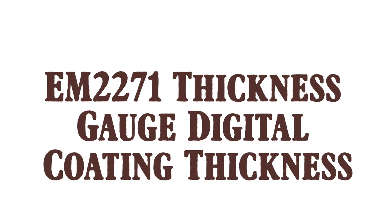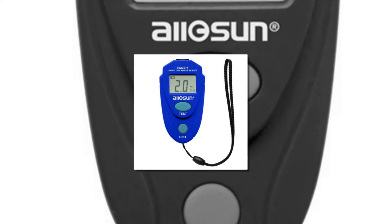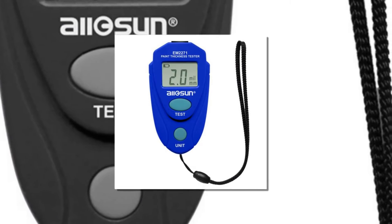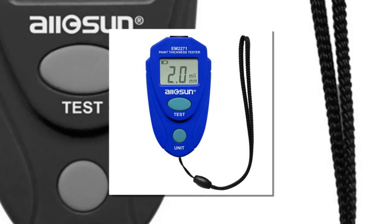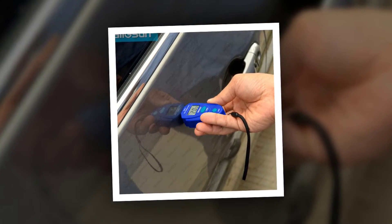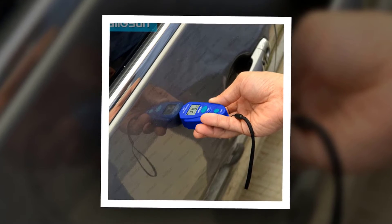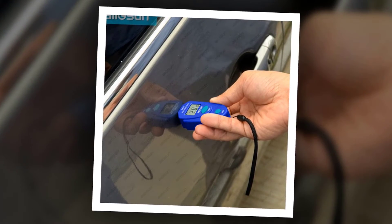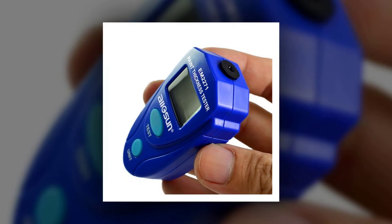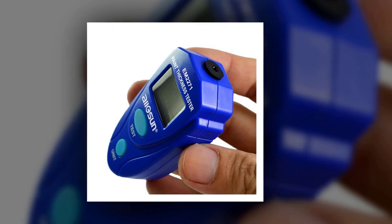Here is product number 4: EM2271 Thickness Gauge Digital Coating Thickness. Specifications — Measurement Range: 0.0-2.0mm, 0mm-80mm. Accuracy: 2% RDG plus 0.1mm, or 2% RDG plus 4mm. Resolution: 0.1mm. Power Supply: 1x3V Buttoned Cell CR2032 or equivalent. Measuring Technology: Magnetic.